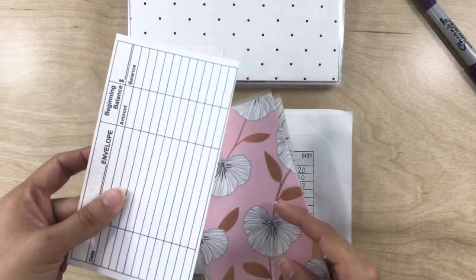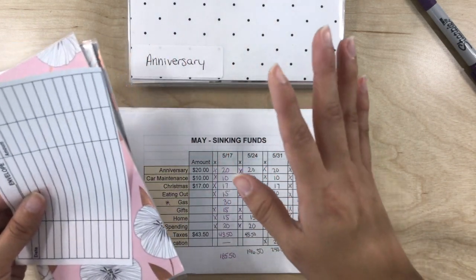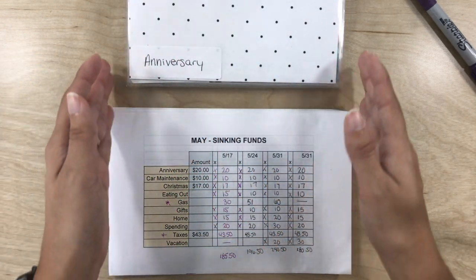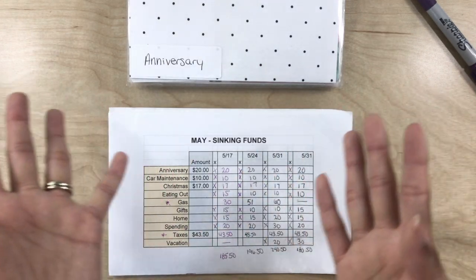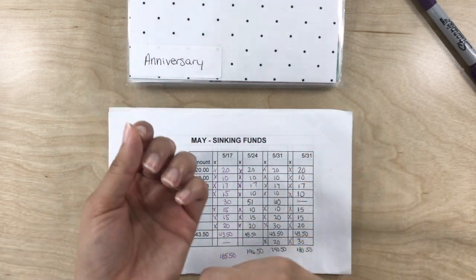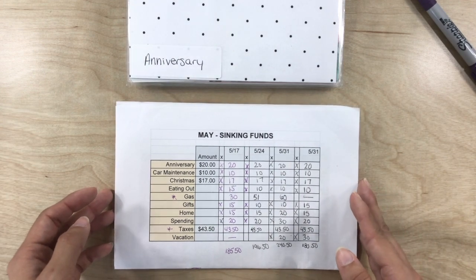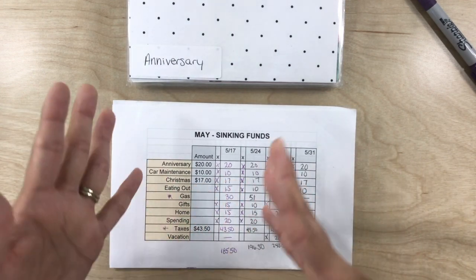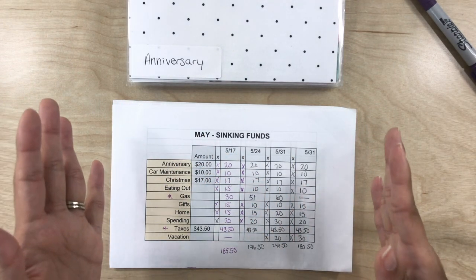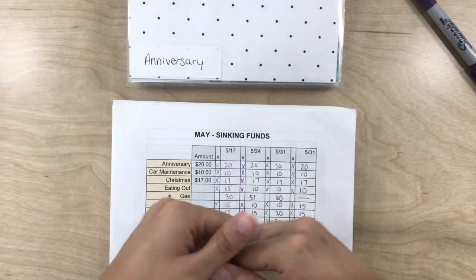I'm also including three of these tracking sheets to go along with the envelopes, so you guys can track just the same way that I do. I really hope that you guys enter. Or even if you don't win this giveaway, make your own envelopes — just get a blank mailing envelope, label it, and separate the funds. This is a game changer. I really hope you guys are motivated to get started with your budget. It's a new month — we are in June — so anything can happen. You can set new goals. That's what we're doing.